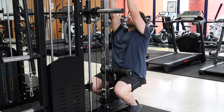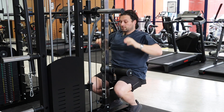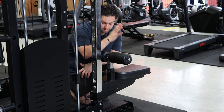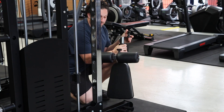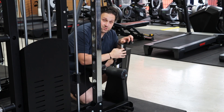Again, full extension — feels pretty good. The real beauty with this attachment is that when you're done with your lat pull-downs, simply just reverse it, unclip, it's out — store it at the back of the machine and away you go with the functional trainer again.